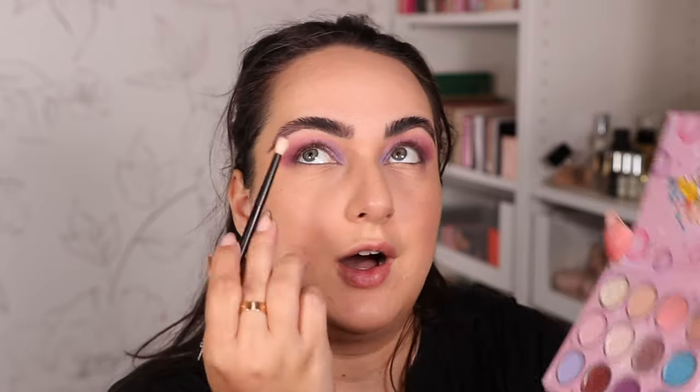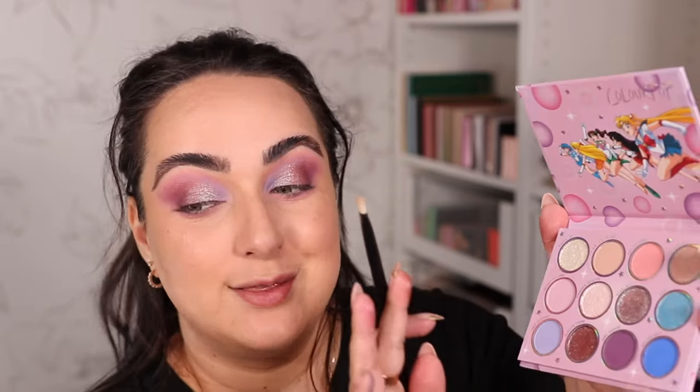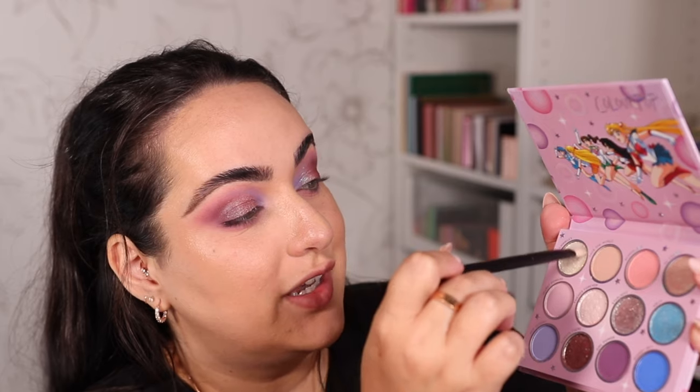Underneath the eye, I'm using the shade Girl Power on a Refer number 13 brush, swiping it back and forth on the outer half of the under eye, making it meet with the top. Then with the same brush and the shade School Girl, I'm going under the purple all the way to my tear duct area. To finish up this eyeshadow look, I'm grabbing the shade Twinkles with a Refer number two brush and patting it on the inner corner — so pretty. I knew I was going to love this palette.